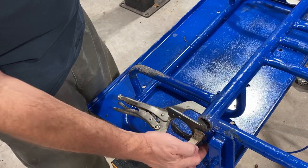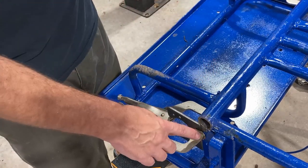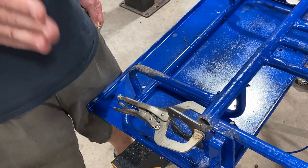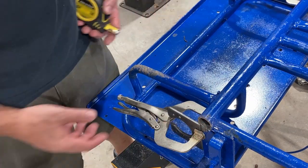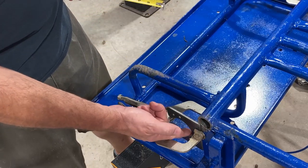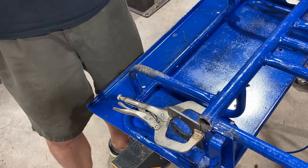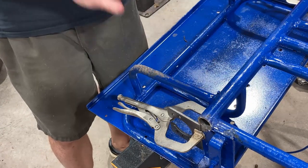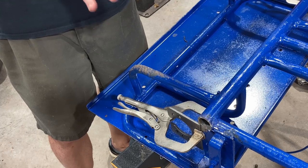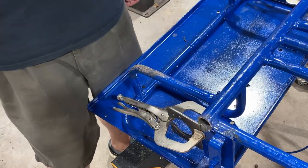We can grind back this plate here by that eighth of an inch so that when we butt our axle plate up it'll measure 47 inches to the gap — that's the way we're going to do it. Alternatively, if there was no way to grind the frame, you could take that eighth inch off the bracket itself, just making sure you're measuring from the axle centerline. So we'll take this off, remove that eighth inch, put everything back up, and re-measure until both sides are 47 inches to the gap, then we'll tack it all out.